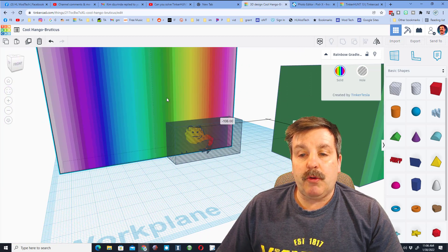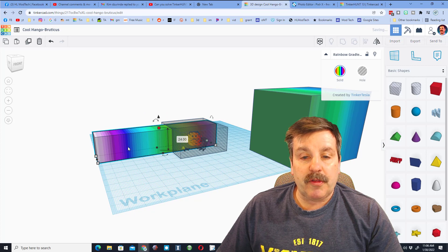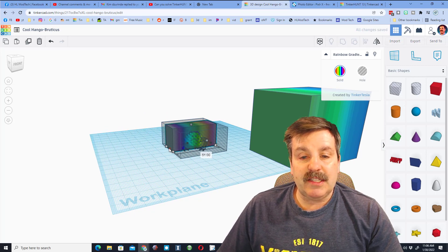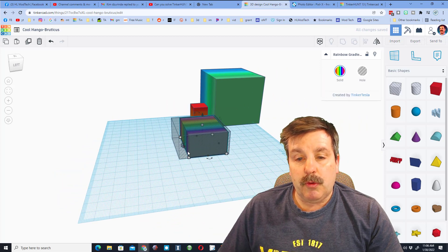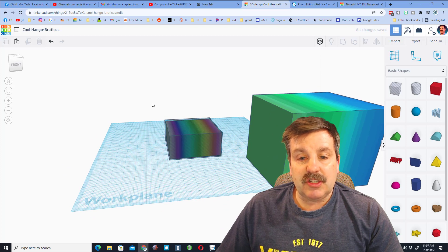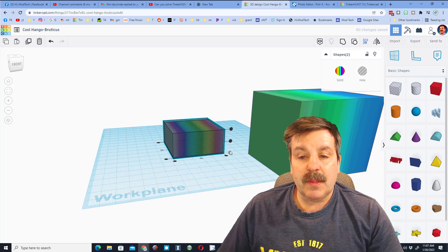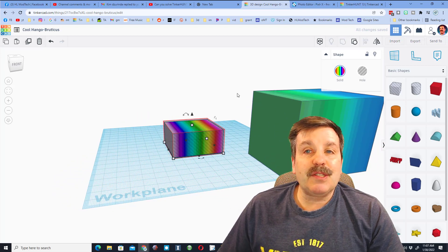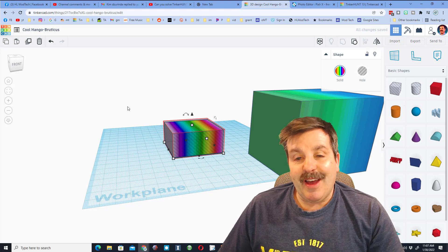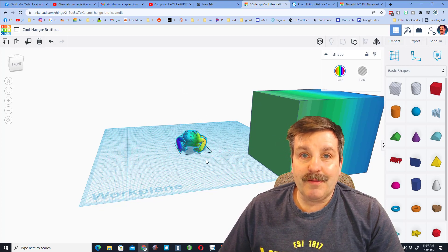I'm going to bring our cool gradient design over, and I need to make it smaller than our hole. Notice I'm just shrinking it inside with the black handles — these are the easiest way to move and adjust. When I've got it arranged just the way I want, you can double-check and hit Align and say Center and Center. And of course you want that one on the bottom. Friends, when you group, you will have a wicked cool multicolor frog. Bam!